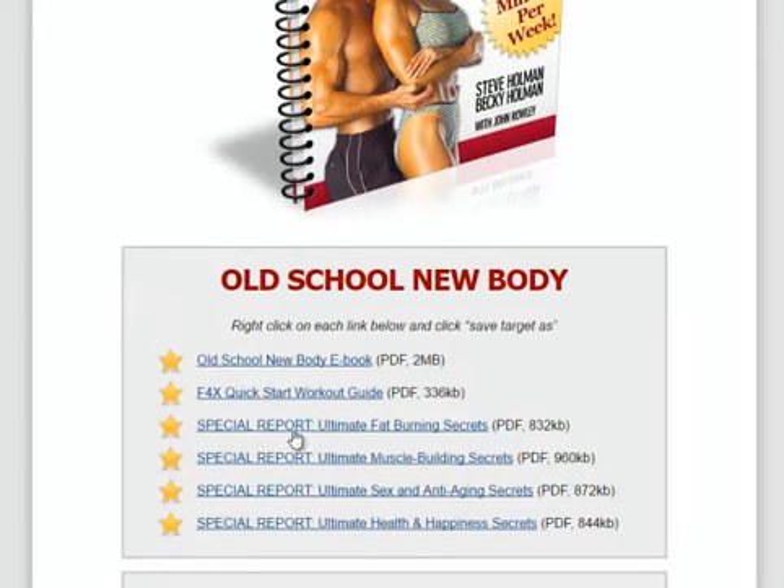Then there are some special reports. There's ultimate fat-burning secrets — different tips and strategies Steve has learned throughout the years that can help you actually lose fat and not make it boring. Then there's muscle-building secrets, ways you can build muscle that you may not find in a magazine or any other books online. There's ultimate sex and anti-aging secrets — as we get older, libido goes down, we start to get wrinkles, metabolism doesn't work as fast. So if you're over 40, you definitely want to check that out. Then there's the ultimate health and happiness secrets with different strategies to really stay healthy and happy.